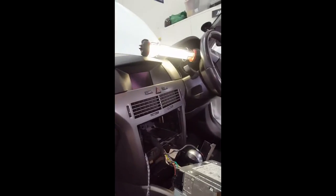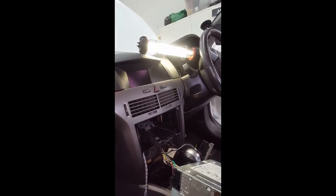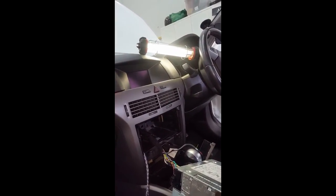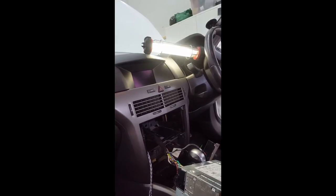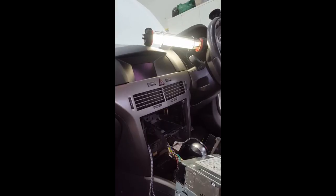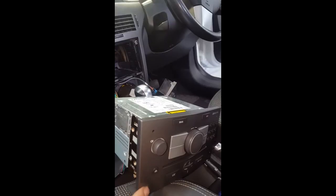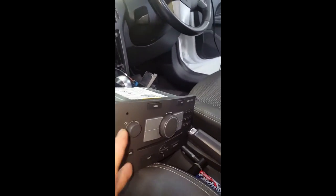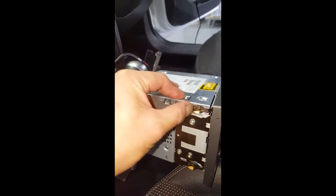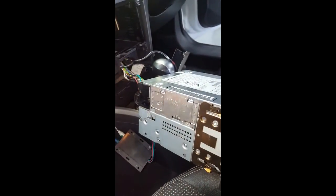Today we're going to do an amplifier install into a 2005 Holden Astra — or Vauxhall, or Opel, whichever country you're in. First, we remove the head unit using these two pin holes here; they've got little brackets that go in and push these things down so you can remove it.